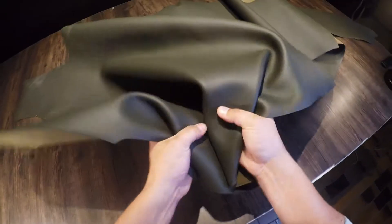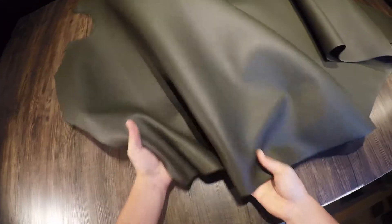You do have a pebbled grain on the top side that you can see and slightly feel, and it is very slightly oily to the touch. It has a very nice finished luxury feeling.